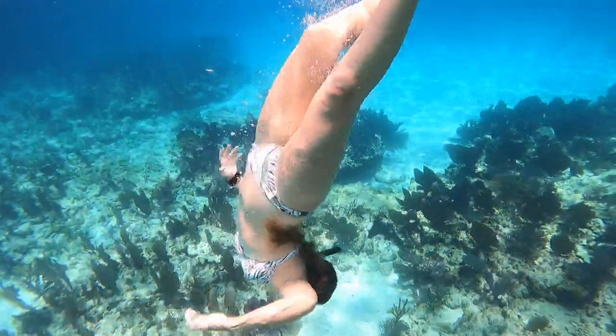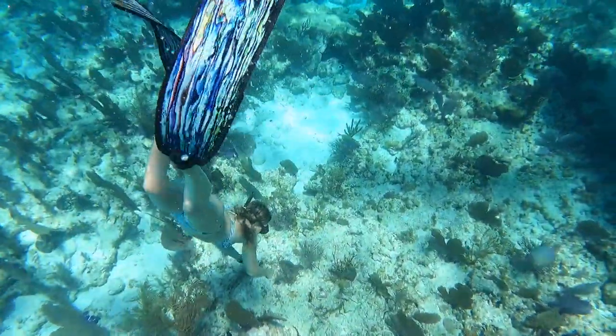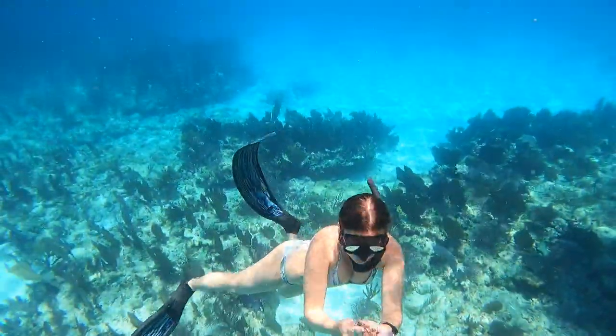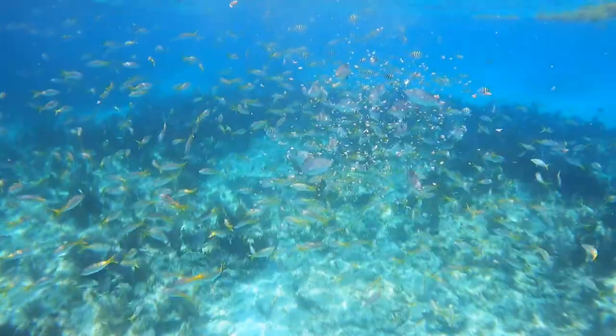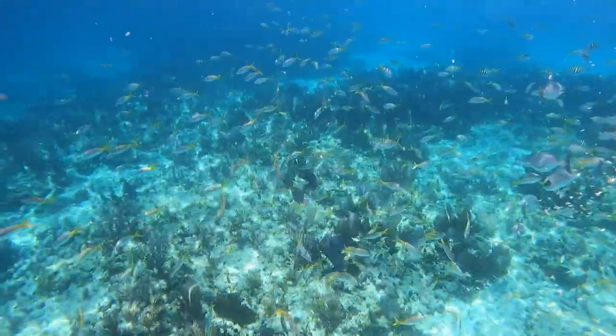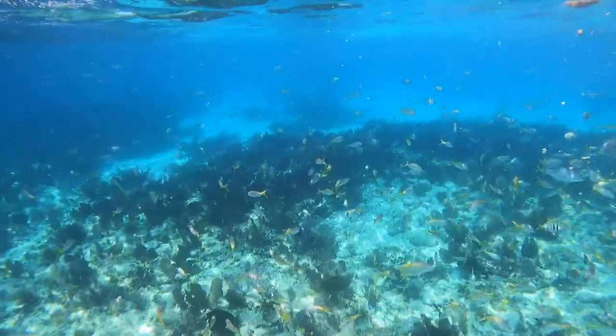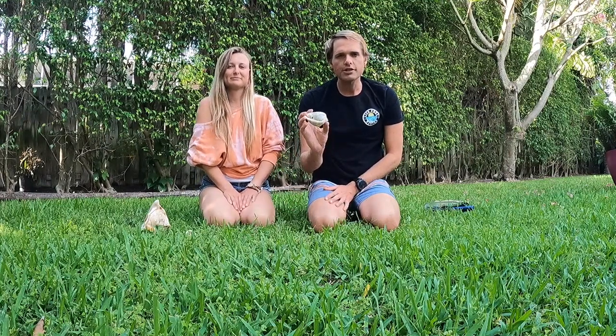Hello, welcome back to the video. Hey guys, in this video we're going to show you how to clean a conch shell. We've been getting a lot of requests asking us how we clean our shells that are all a little bit dirty, so we're going to show you how we do that. We found this conch shell free diving in the Florida Keys at about 10 to 15 feet.